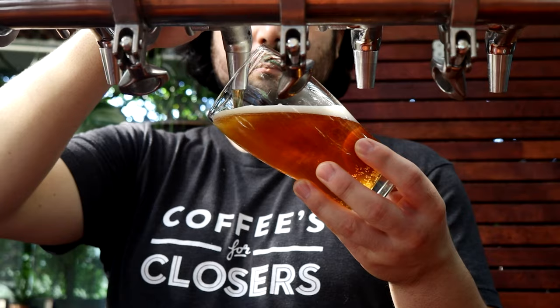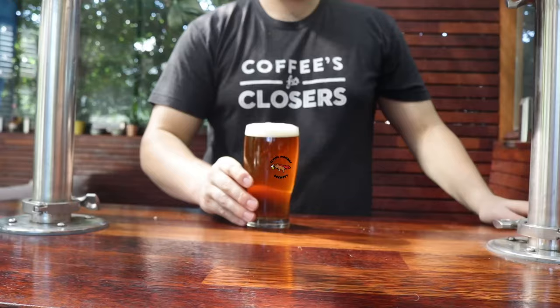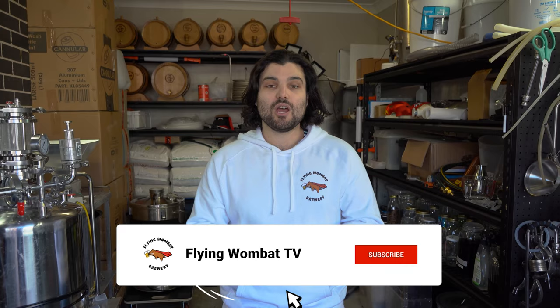Once you go black, you never go back. Time to brew a chocolate stout. Hey guys, welcome back to Flying Wombat TV — the channel where it's all about making fun and creative styles of beer with science and biotechnology involved.